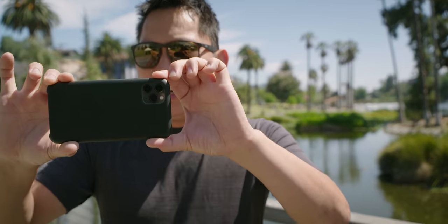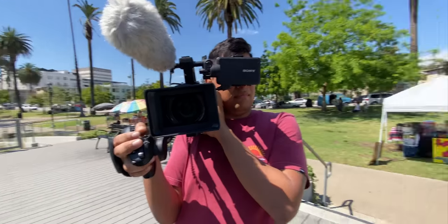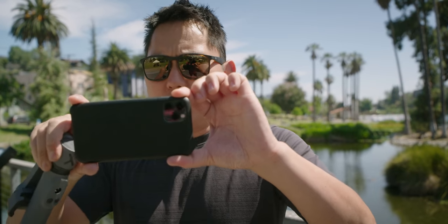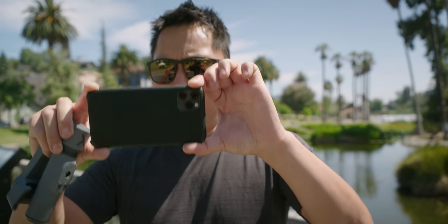A couple of interesting things here. First, it's two-axis, not three-axis. Usually there is a tilt-axis to stabilize that motion, then a pan-axis to stabilize that, and then a roll-axis to stabilize that. But this is a two-axis gimbal, so it stabilizes your roll and your pan, but not the tilt.